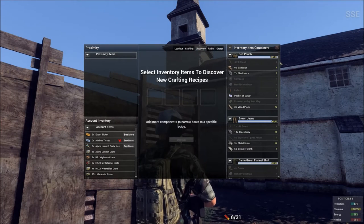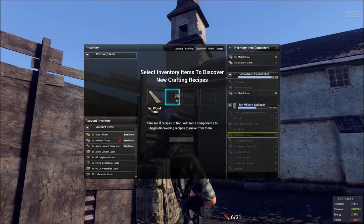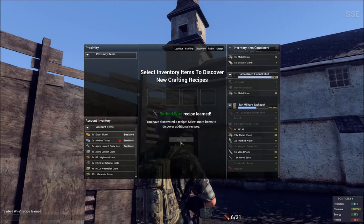Not crafting — Discovery. Let's go to Discovery. We'll pull wood plank over, we'll pull the metal shards over. Discover it. There you go — barbed wire.